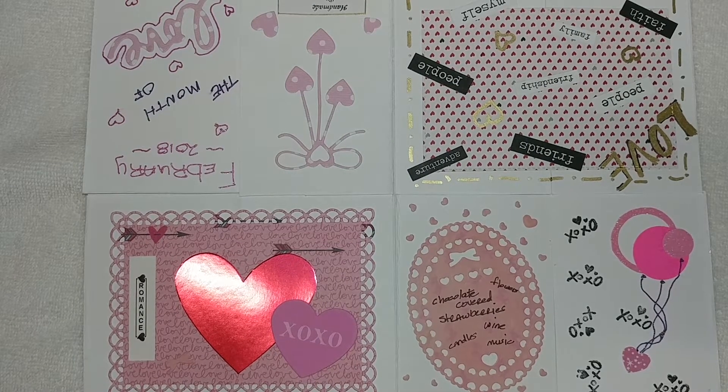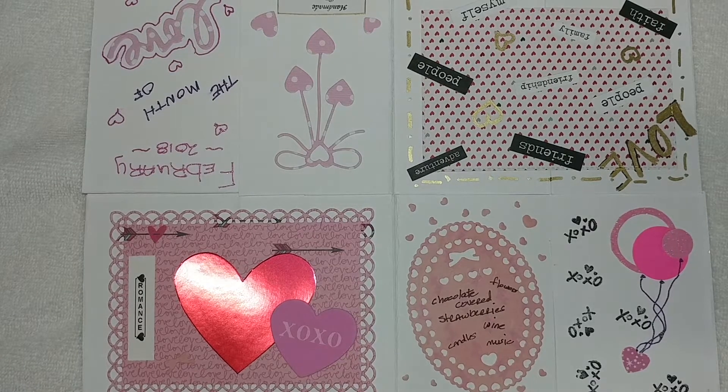as well as some other wonderful ladies, and I will have their links down below so you can go check them out, see their projects, and show them some YouTube love.